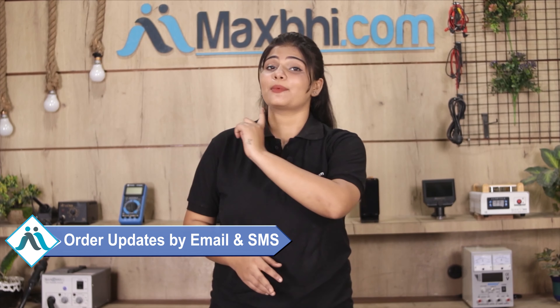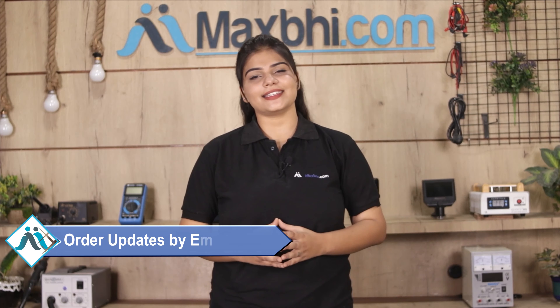Once your payment is done and your order is processed, it will be safely packed and dispatched within one or two days. And yes, shipping is free, so you just have to pay for the product and nothing else. All order updates and tracking details will be sent to your email and phone so you will always know the status of your order.